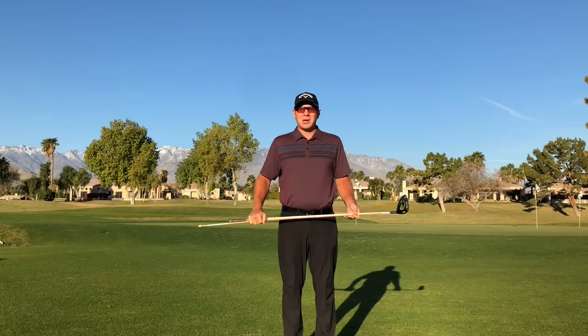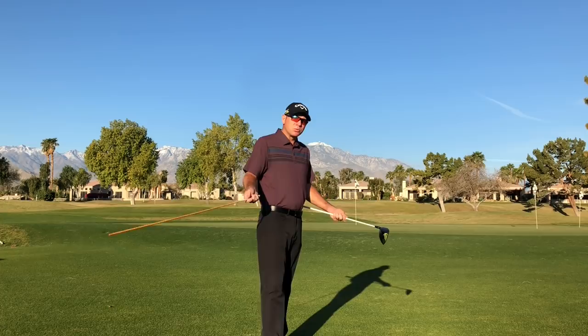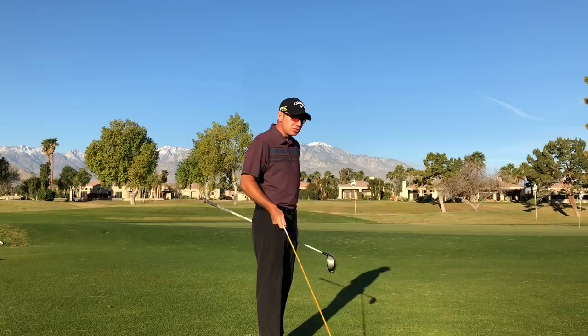David Curtis here from the Weston Mission Hills Golf Academy. Today we're going to talk about swing plane — the angle during the golf swing that the club stays on. There are so many different ways that you can swing a golf club. You see it on tour all the time.